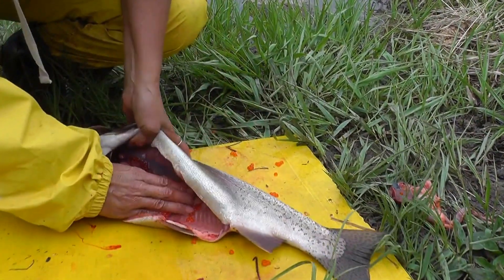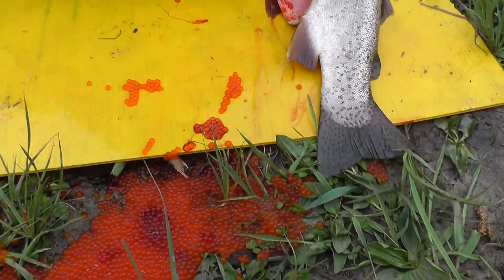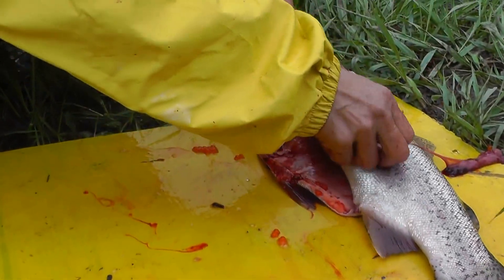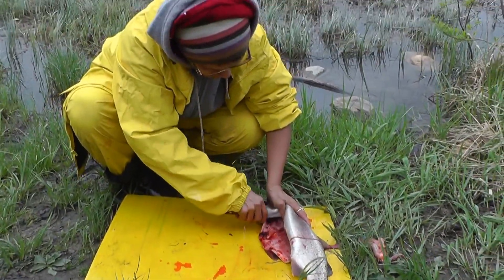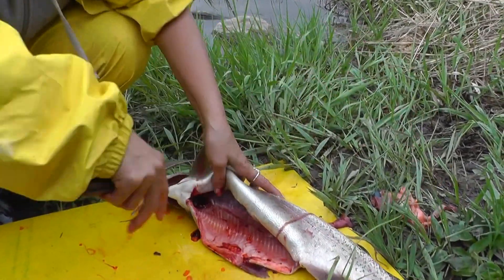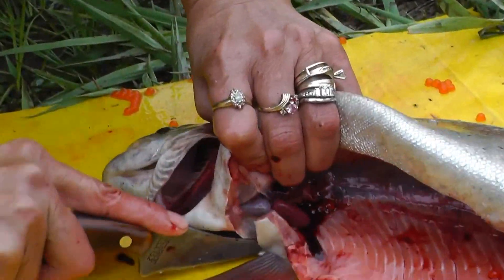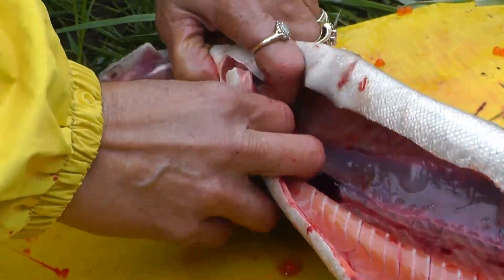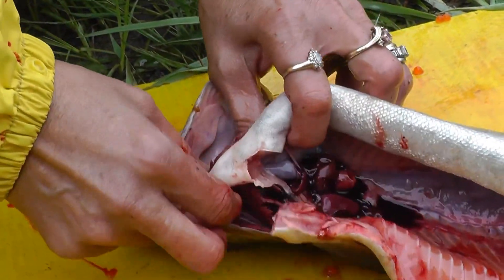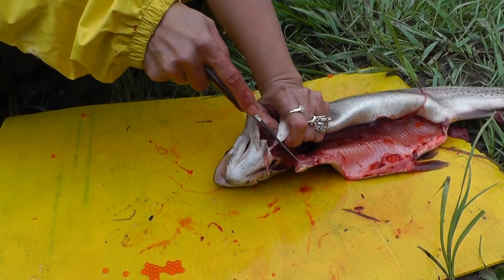There are small eggs in here — look at all the eggs, bloody eggs. We're gonna get rid of the gills too, because that will be the first thing that spoils on your fish. You have to get rid of them, especially if you're not going to cook the fish right away — get rid of all this right away.